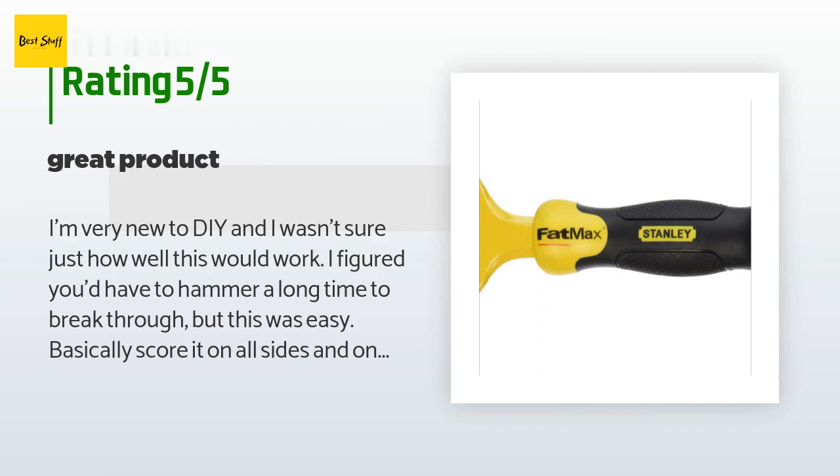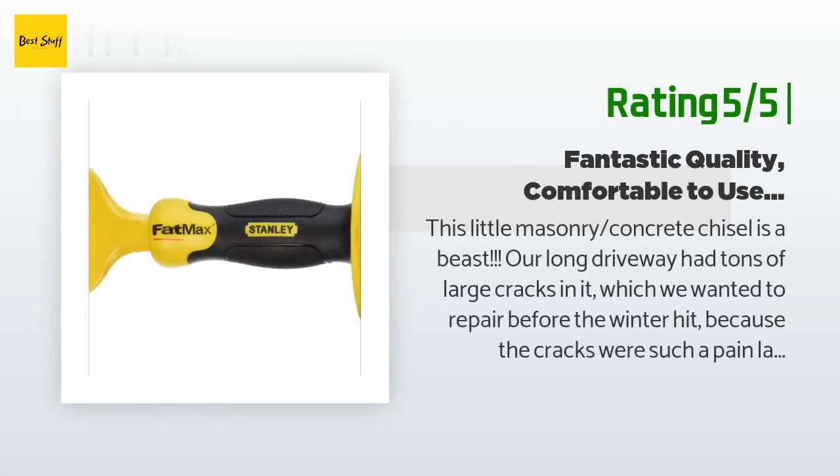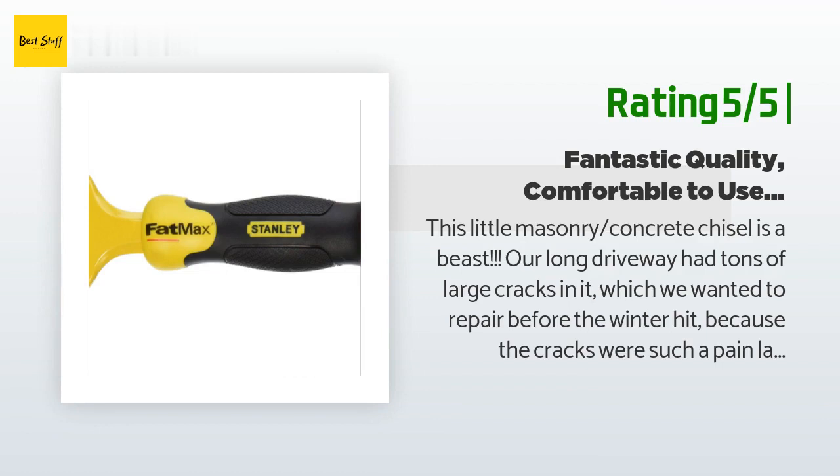This is amazing and I also like that it protects your hand because I am very accident prone. Another happy customer said: this little masonry concrete chisel is a beast. Our long driveway had tons of large cracks in it which we wanted to repair before the winter hit, because the cracks were such a pain last year when trying to use our snow blower.